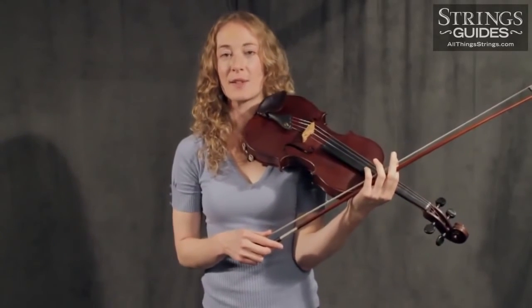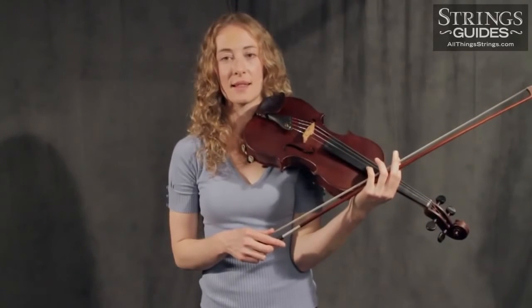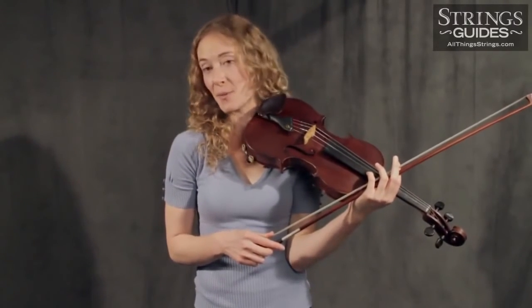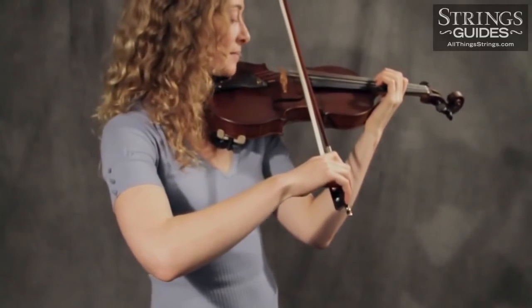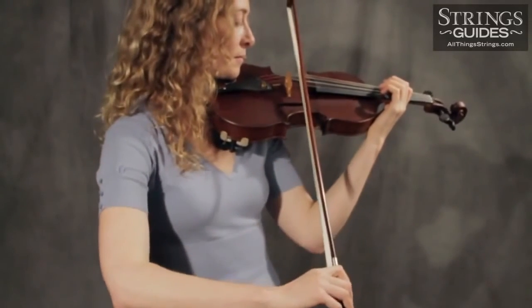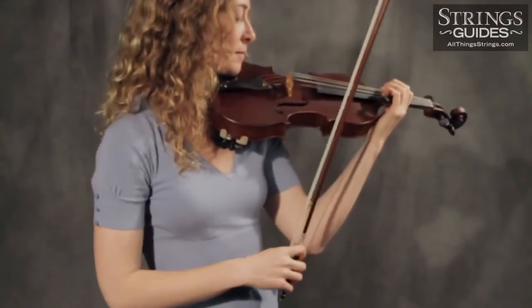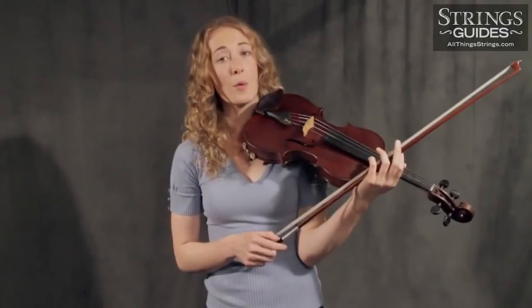Stephen Clapp, violin professor and dean emeritus at the Juilliard School, reminds students that the most important element of the Martelé stroke is the silence, while the most notable characteristic is the pinch. Between these two, you have a wide palette of percussive expression — you can have a pianissimo bite or a fortissimo bite. Your stroke could last for half the note value, for three quarters, or for nearly the entire duration, so practice varying the silence too. No matter the tempo or note value, it's very important to leave enough time to prepare each note — this is why Martelé doesn't work for very fast passages.